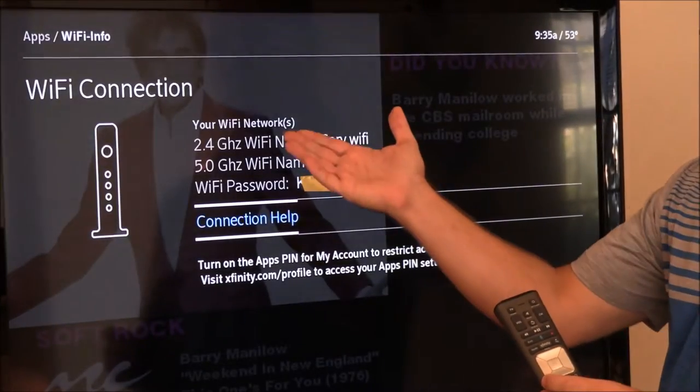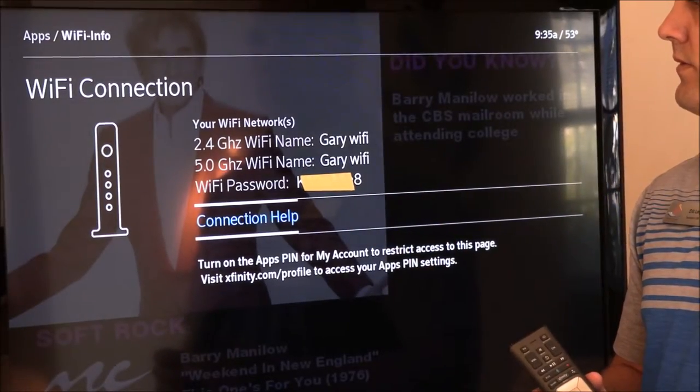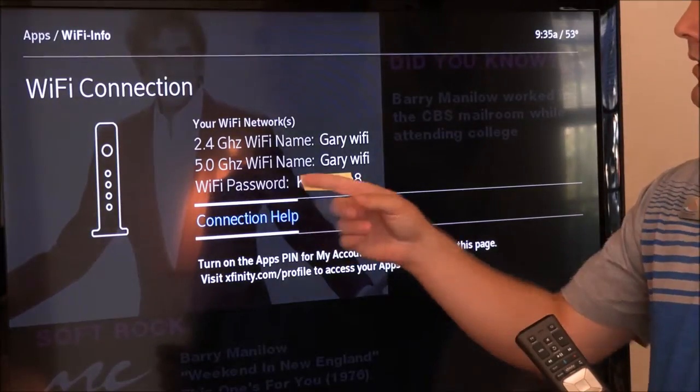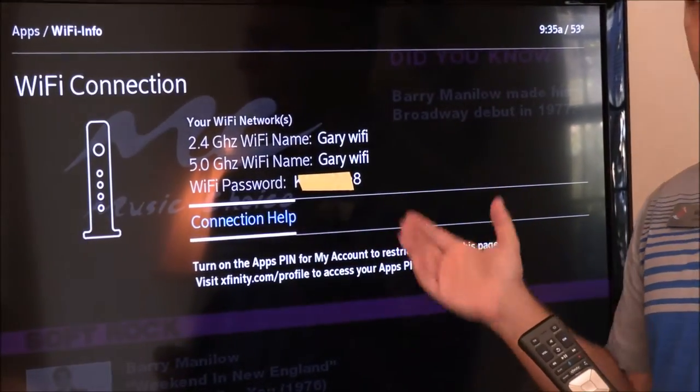Wait a second. It's going to pull up your Wi-Fi network. So it's going to show you your 2.4 GHz and your 5 GHz with your Wi-Fi username, and then below is the Wi-Fi password. For right now, we're obviously blacking it out, but it will show your password.